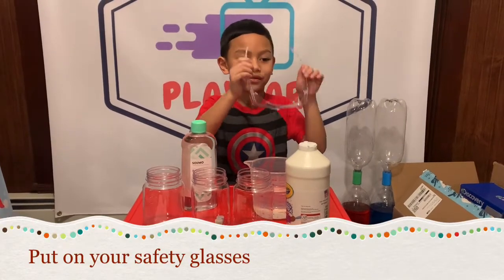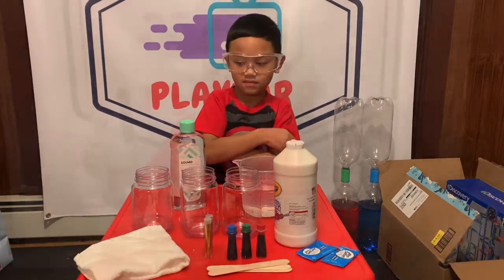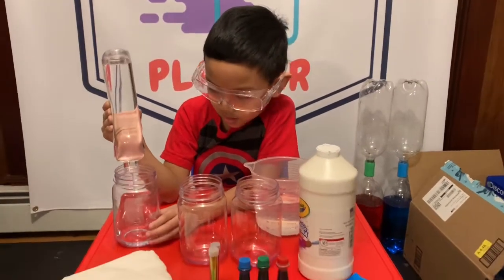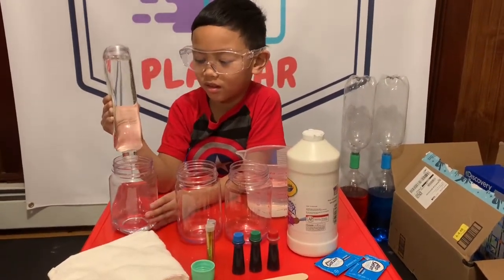First, let's put on my safety glasses. All right, so step one is to pour the baby oil in the jars. We're gonna pour the baby oil into jars.